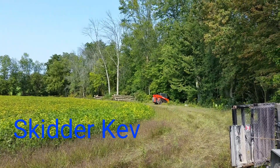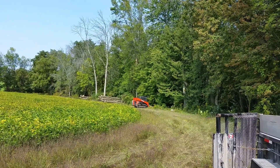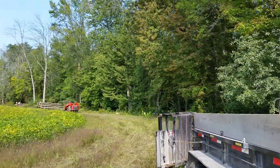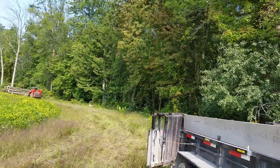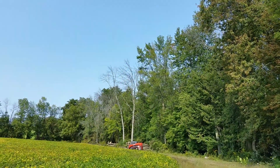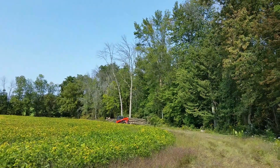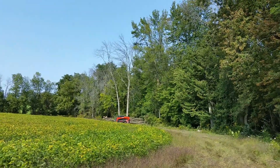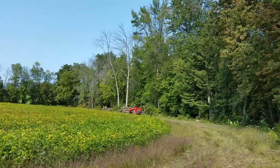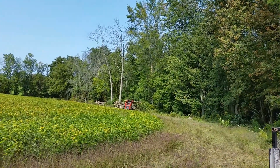Happy Friday everyone, we are back logging again. This is kind of a soft maple swamp in here, but it's dry now — or three-quarters of it is dry anyway. As you can see, we're stacking the firewood logs. Emerald ash borer has been through here, so this is basically just a salvage job.